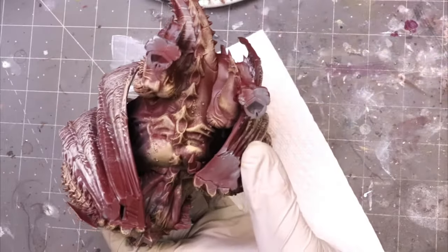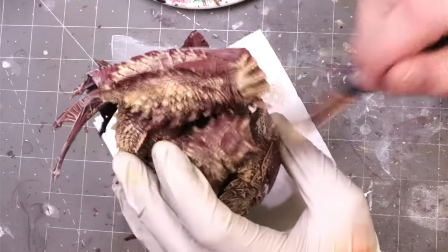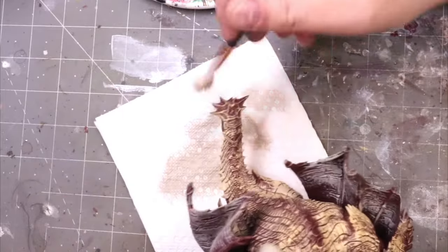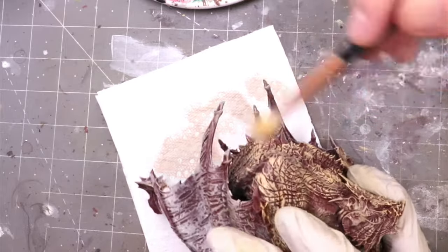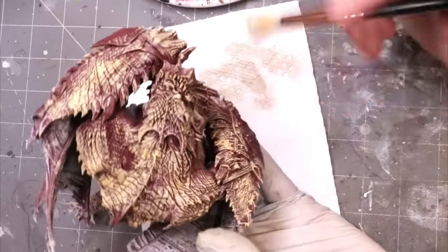I'm using here two colors — a flesh tone and a white — to create some variation, but you can use anything. The key is we just want them to be bright colors so that later when we start using some glazes and things like that, we can bring more tones in. A lot of what we're going to do from here is going to bring them down.